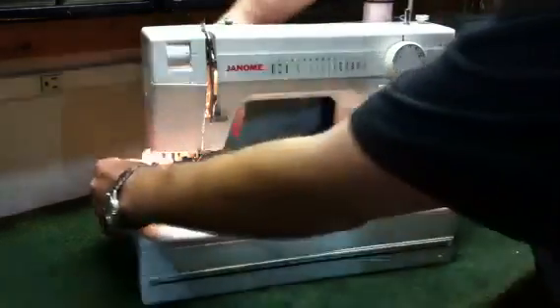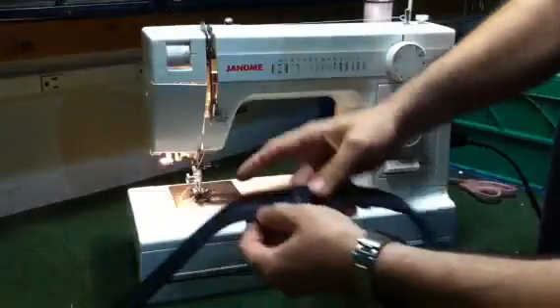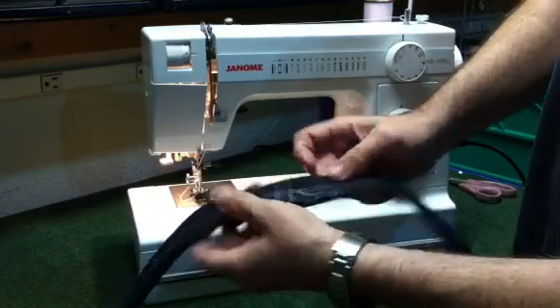I didn't assist the machine, and I'm using just the standard needle that comes in the machine right out of the box. We have nice, tight, even, consistent stitching, even through the nine layers.